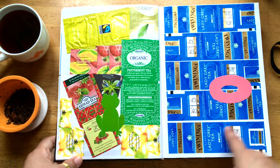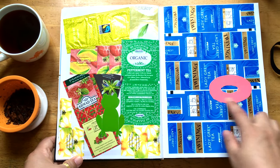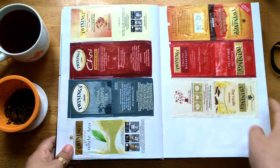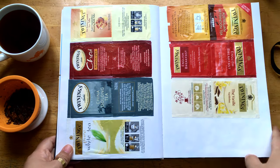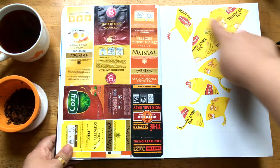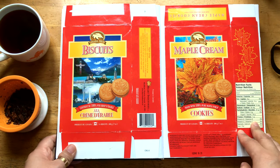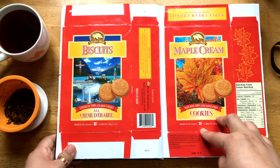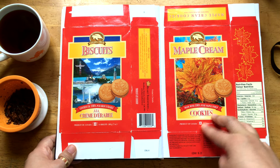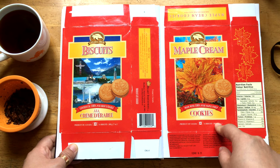And this is summer, as you can guess. This blue is the swimming pool, and this pink is the tube that you use when you have fun in the swimming pool. And these are another tea bag collection from Twinings. And this page is about autumn — as you can see, these are the ginkgo leaves. And the maple cream cookie — I really, really, really love this. Unfortunately, I can't really find this in Korea, and I want to visit Canada just to get these.